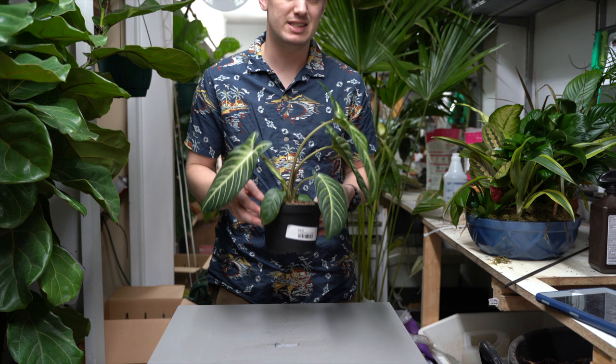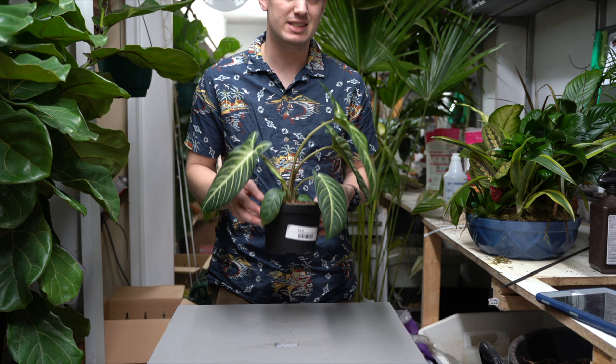For example, this is in a six inch pot. When I repot it, I would go up to a seven or an eight inch pot at most.